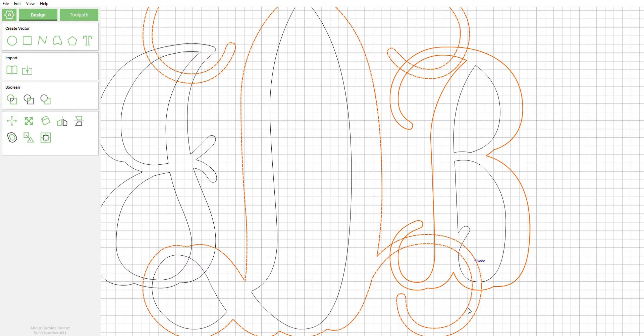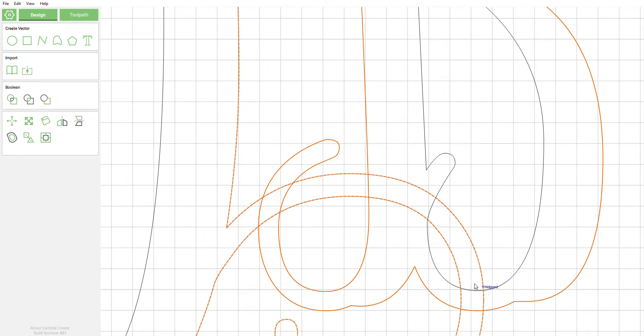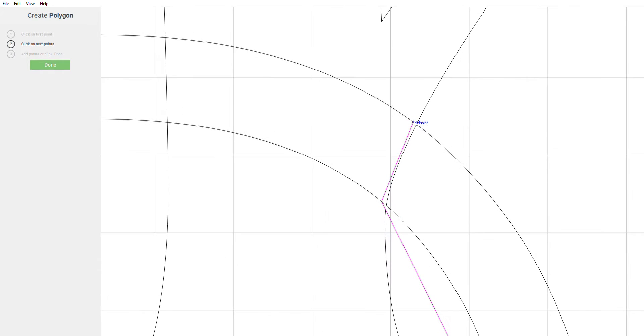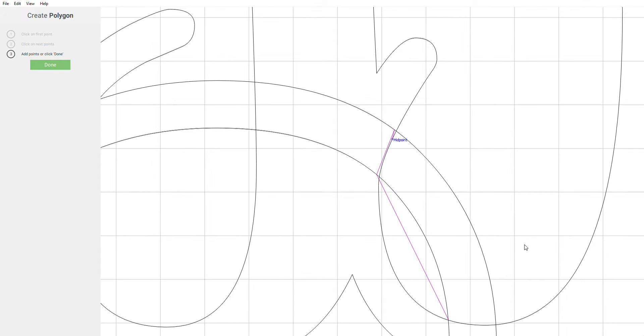The thing about that is when you do a boolean union it's gonna go ahead and erase all of this. So I'm gonna show you real quick a way to get around that and keep this stuff down here. What we're going to do is draw in here — we want to go a little bit past what the outside node would be, coming a little bit on the interior.